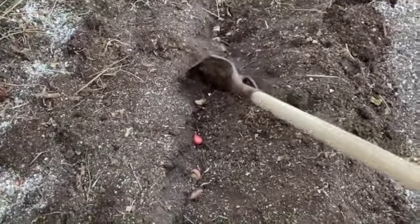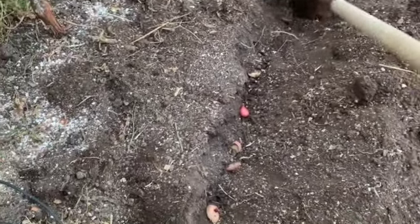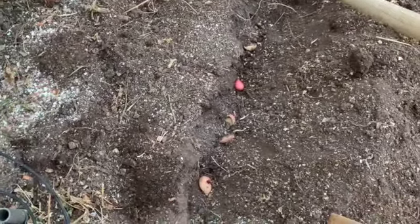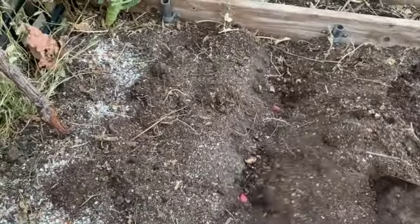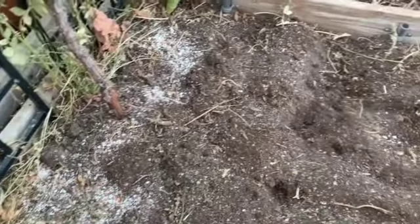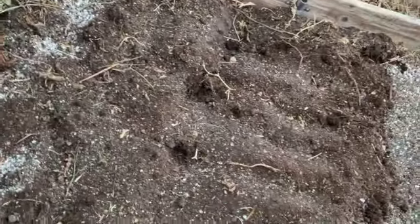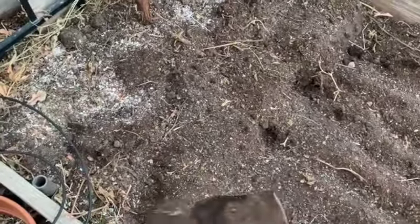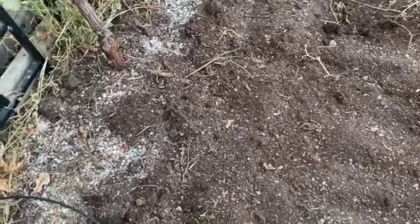They'll grow quite close together, although I know it's probably too close — anyway, that's life. I'll go ahead and cover these in. In case you wonder why I'm not worried about which way they're planted or bending over to plant them the way you're supposed to — my back still isn't doing that well. This is the only way I can do this right now, so that's what I'm doing.